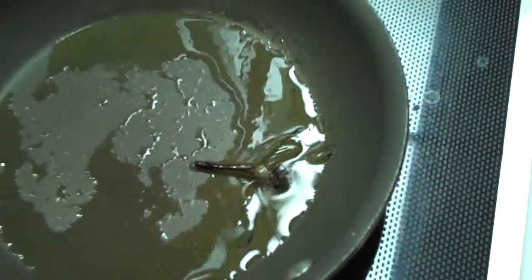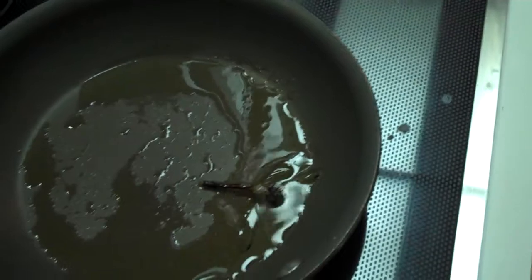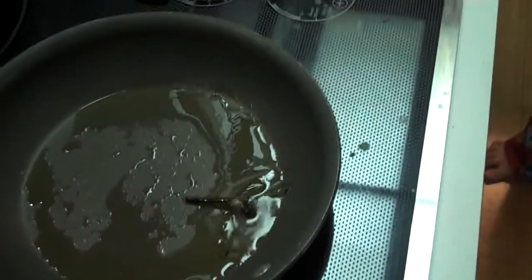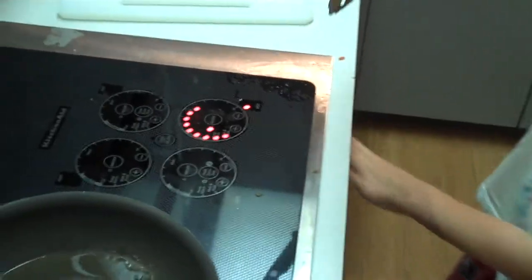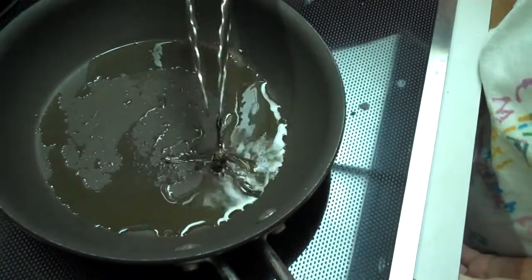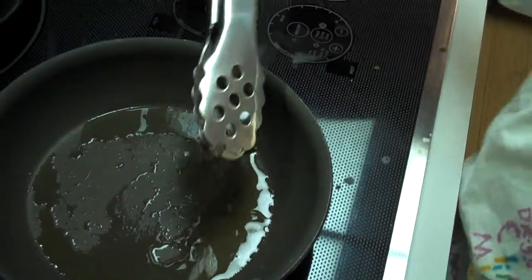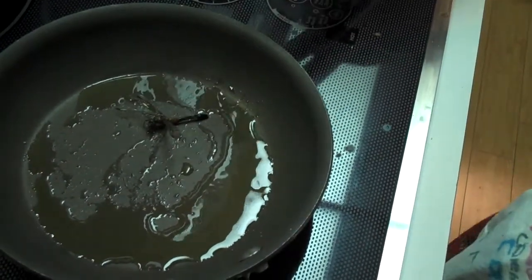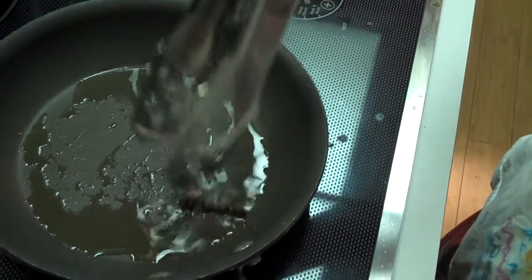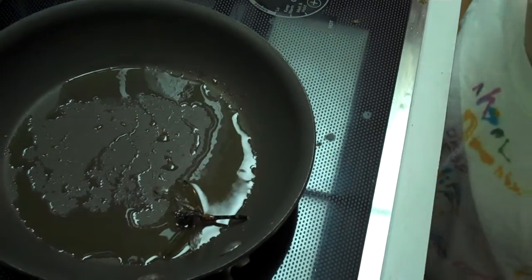Grab the tongs, we'll flip it over. The tongs — so we can flip it over. Where are they? In the drawer, dude. Flip it over. Get it back in the oil. Slide it back over into the oil. What are you going to do with the wings? Tear them off? I don't know. Eat them.